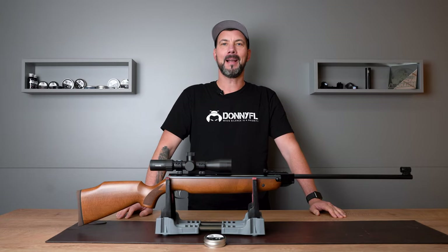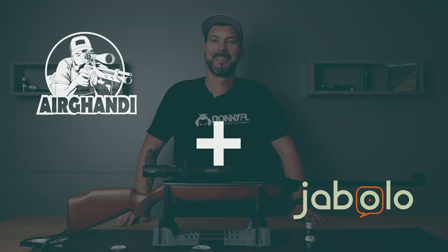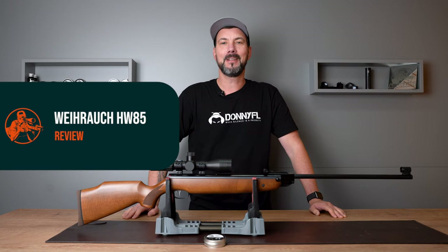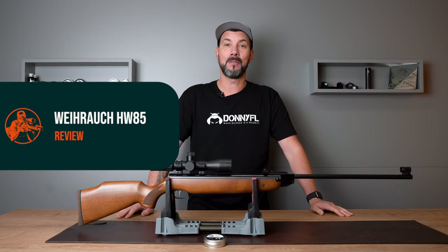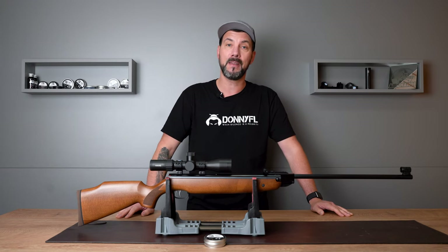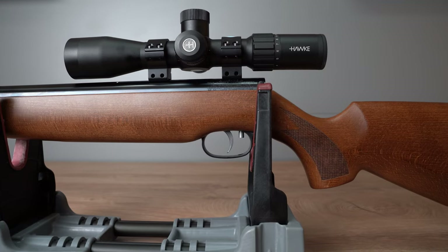Weirauch HW 85 test by Air Gandhi. Servus! Thanks for dropping in. It's time for another highlight — it's time for another Weirauch. Today I brought a rifle that most of you probably don't have on their radar yet. It's the Weirauch HW 85.